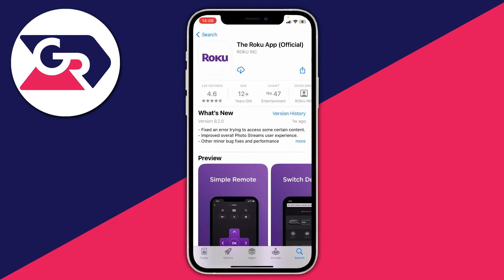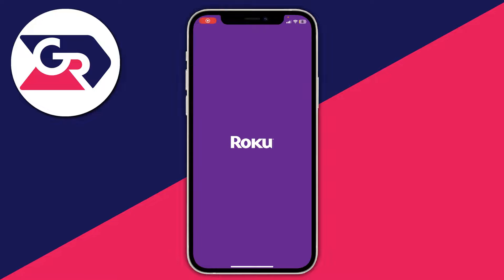As you can see it's made by Roku Inc. Go and tap on the download button and it should start downloading. It's now finished downloading so I'm going to open it up.